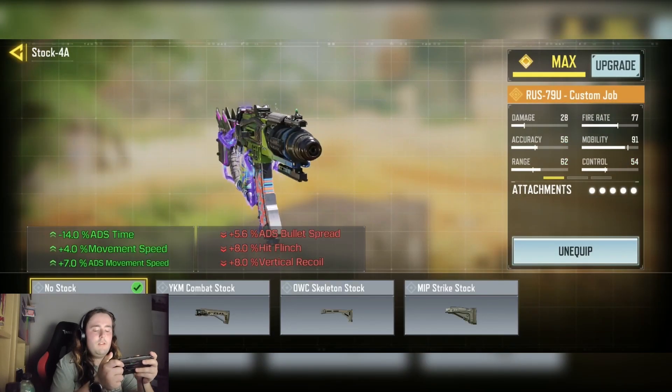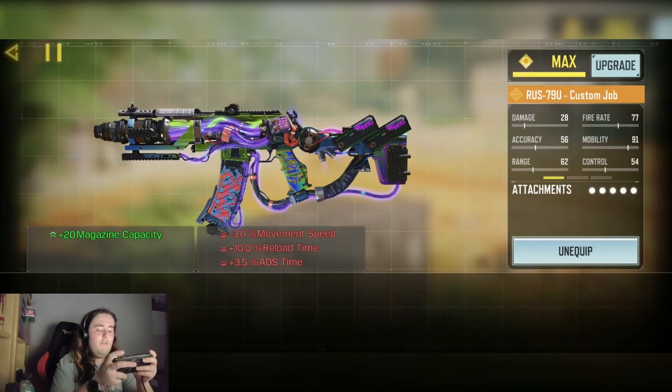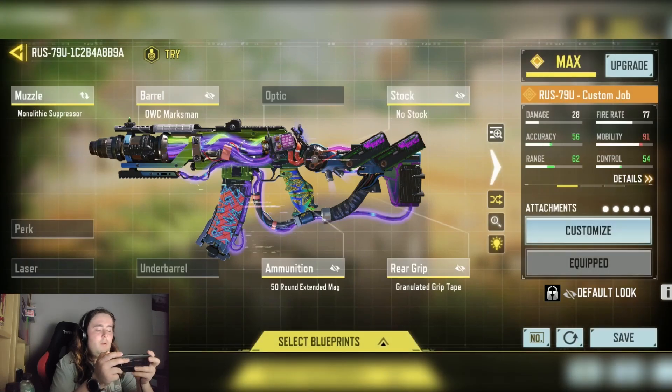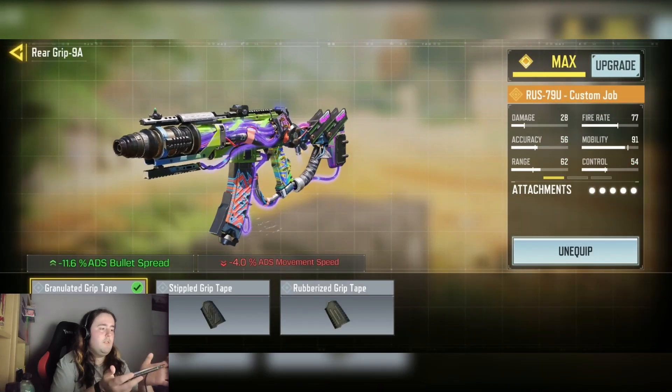Plus 4% moving speed and plus 7% ADS moving speed. We have the 50-round Extended Mag for the plus 20 mag capacity. Then finally we have the Grand Laser Grip Tape for the minus 11.6% ADS bullet spread.